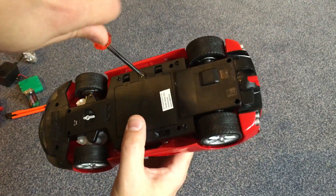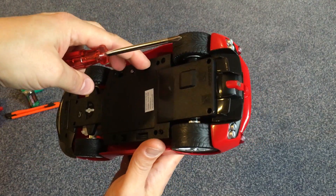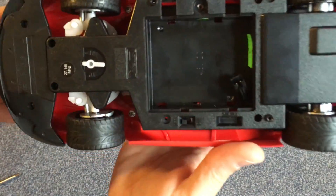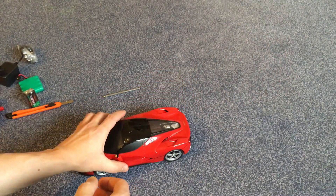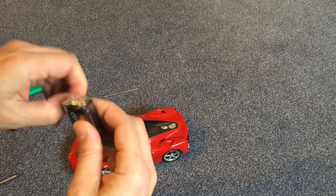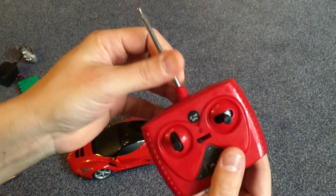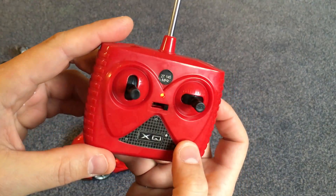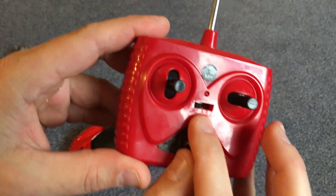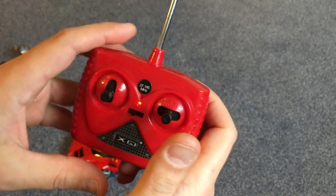Let's have a look inside the battery compartment. The next thing to do is to mount the batteries and then we want to test it. It looks like there are three frequency ranges: A, B, and C.